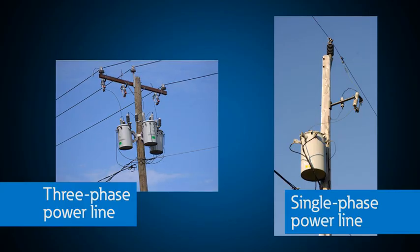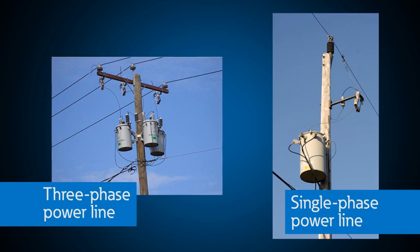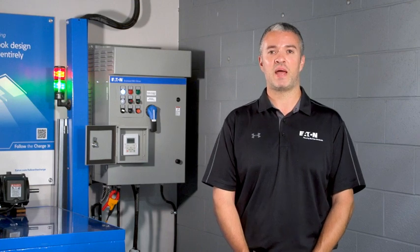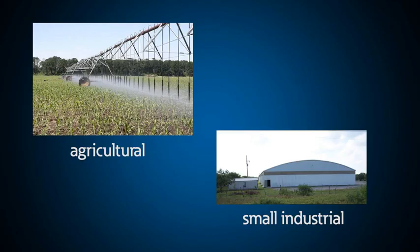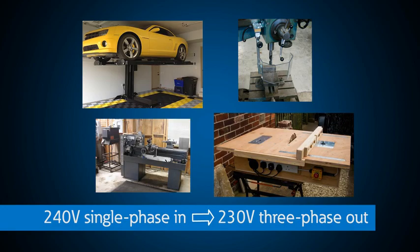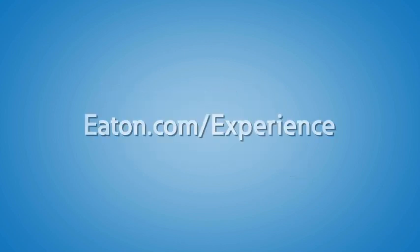Most of the time, three-phase power isn't available because it's very expensive for utilities to run three-phase power lines everywhere. A lot of people don't think that they can use three-phase motors when only single-phase power is available, and this limits opportunities for agricultural and small industrial facilities like machine shops. With a VFD, you can — you could even run a three-phase motor in your house. The AG drive demo at the PSEC allows you to see firsthand how this works. This is just one of many demonstrations here at Eaton's Power Systems Experience Center used to help you understand simple to complex electrical concepts and systems. Contact us or your local Eaton representative to schedule a visit to the Power Systems Experience Center today.